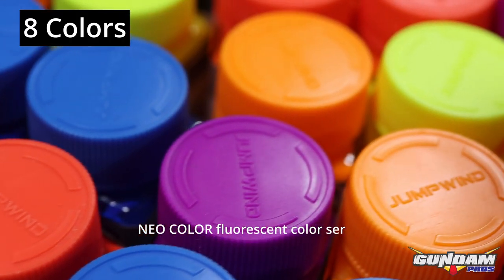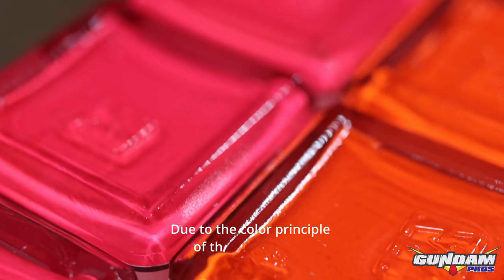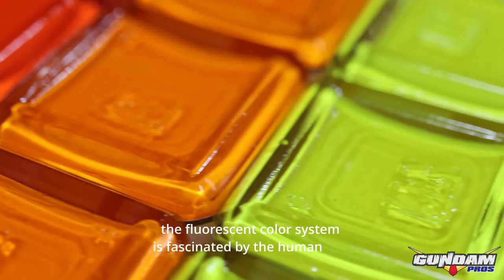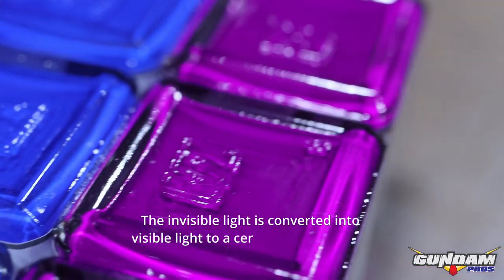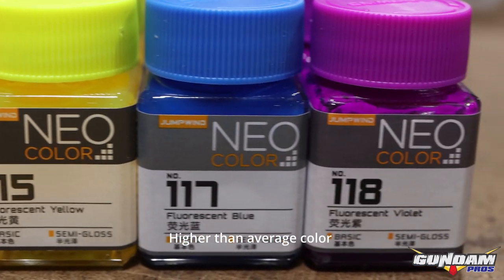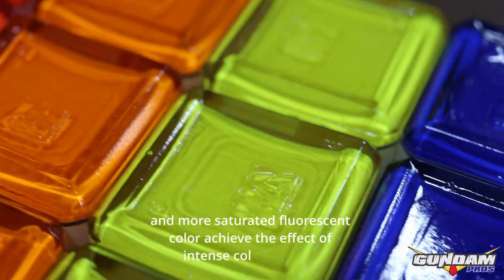The Neo color fluorescent series features rich color performance. Due to the color principle of the light source, the fluorescent color system is fascinating to the human eye. Invisible light is converted into visible light to a certain extent, so that the reflection intensity of the color is higher than average, and more saturated fluorescent color achieves the effect of intense color interest.